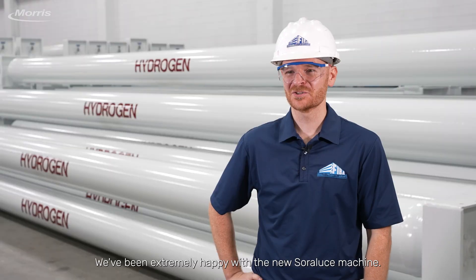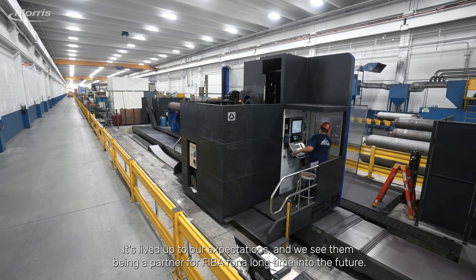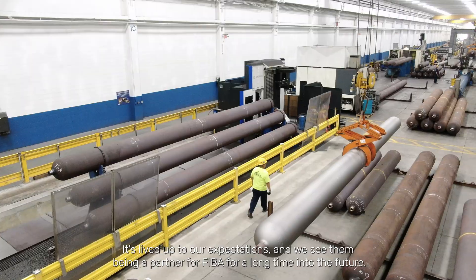We've been extremely happy with the new Soloruthe machine. It's lived up to our expectations and we see them being a partner for FIBA for a long time into the future.